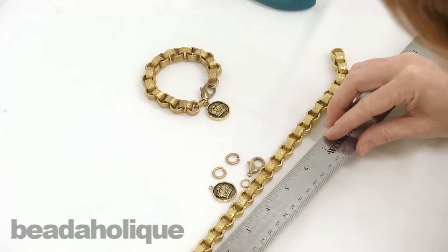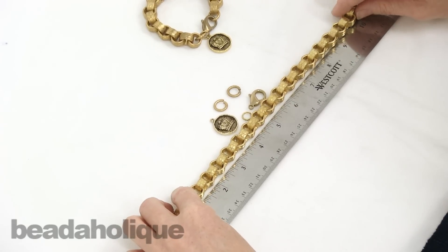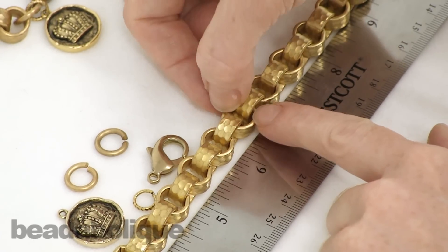So if I wanted to make a seven and a half inch bracelet, and I know that my clasp is going to add about an inch and a quarter, I need about six and a quarter inches of chain. I want to cut my chain right here.